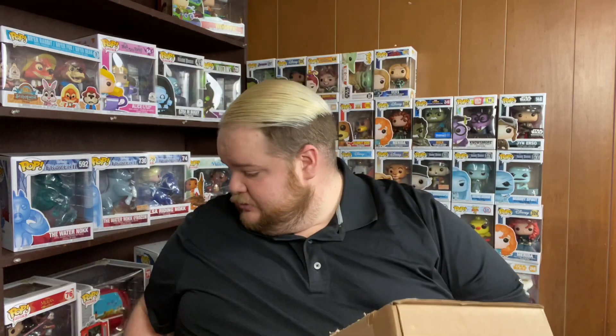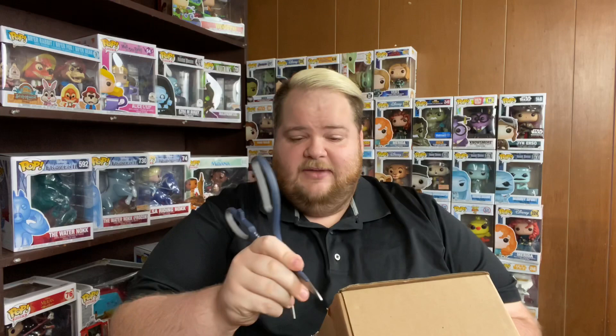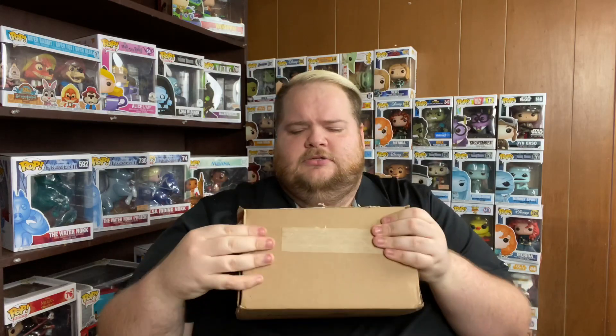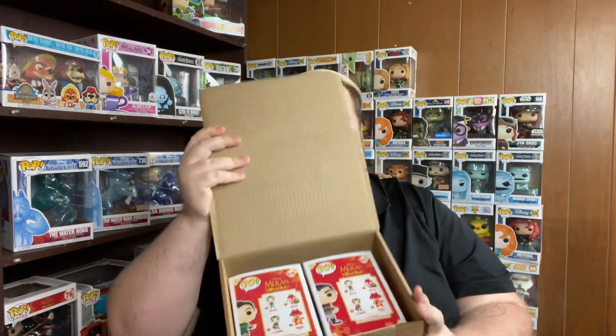I'm excited to get this box open and see what's inside. I've had it for like three days, so it's been killing me that I haven't been able to open it. When you open the box and look inside, this is what you see.